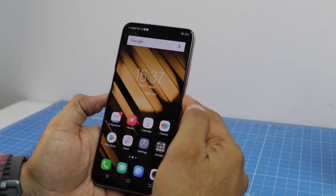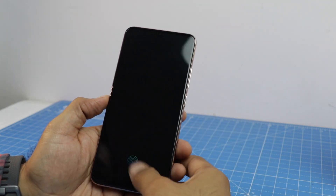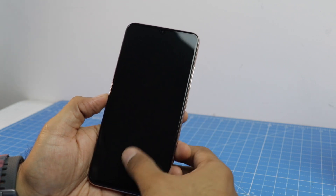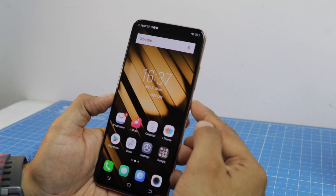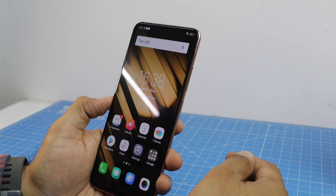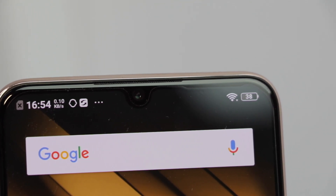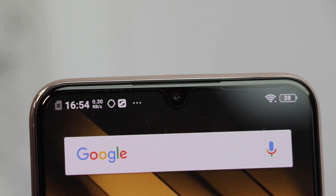We are back after quickly setting up the phone. Two things we set up during the process are the face unlock and the fingerprint scanner. The in-display fingerprint scanner — the fourth generation on this phone — works like a charm. The face unlock also works beautifully, unlocking within a fraction of a second. The Vivo V11 Pro features infrared-based face recognition, which is really fast.